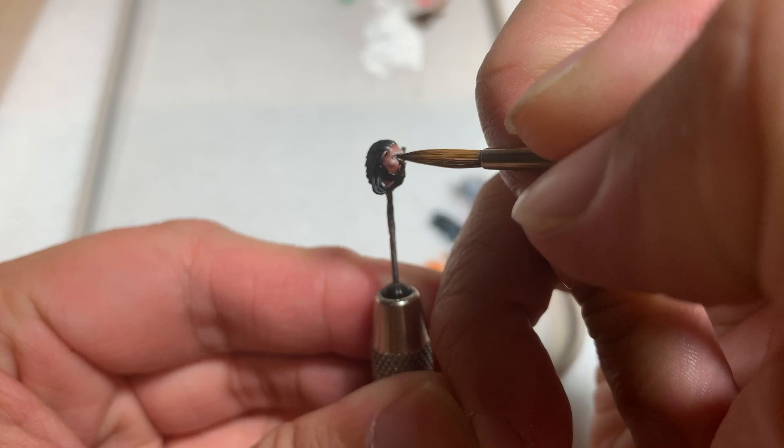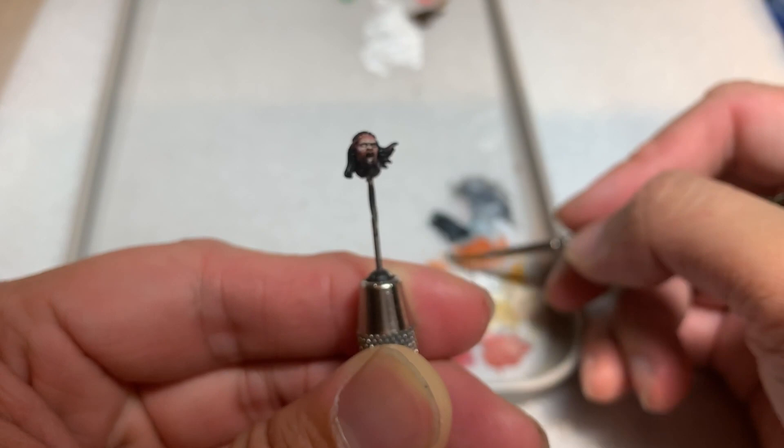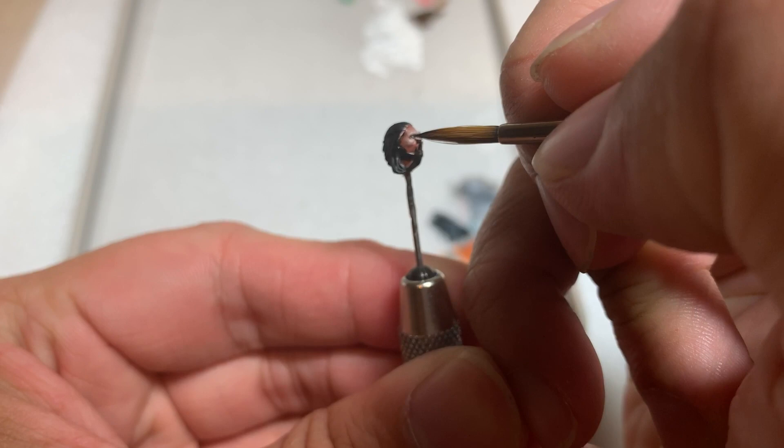For the pupil I like to use Games Workshop's Corvus Black. Alternatively you can use Vallejo Model Colors German Grey, which is a very dark grey, almost black but not quite. I prefer this because it's a more organic and natural looking black. What you want to do is paint a line from the top of the eye to the bottom as the pupil.